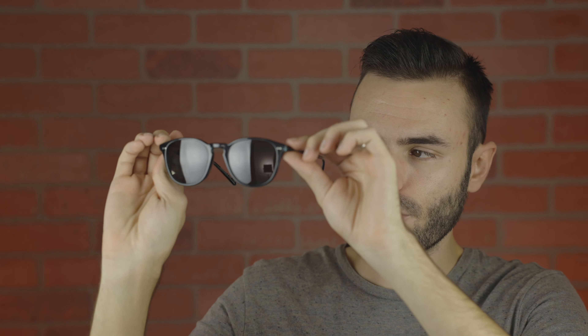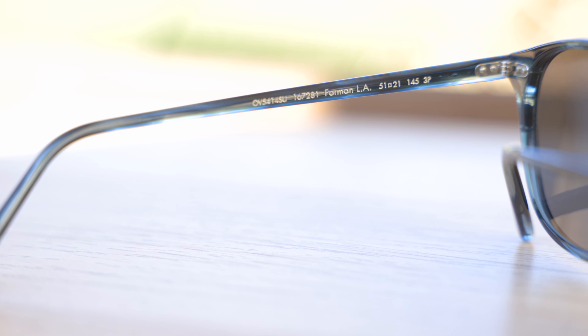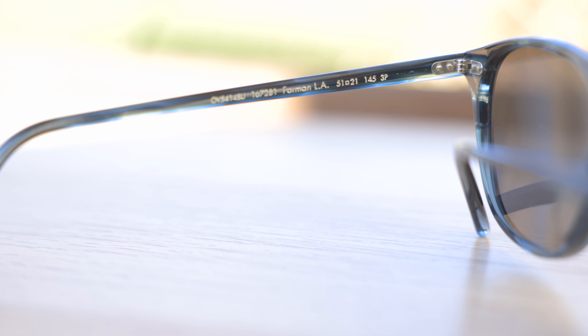Now as far as build quality goes, these sunglasses are built very well. They have these really nice and premium all acetate frames and the lenses are actually really good quality as well. I think all glass lenses would be a little bit too heavy for these frames considering how light the actual frames themselves are. But the build quality here is just very, very nice — everything feels really good on these — and I think the addition of polarized lenses is really nice as well.